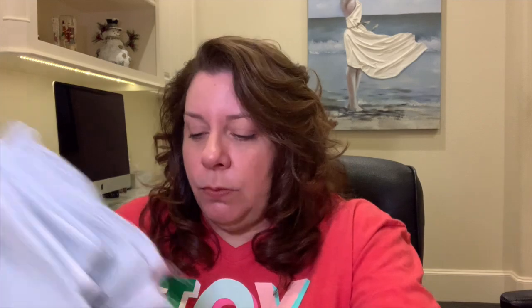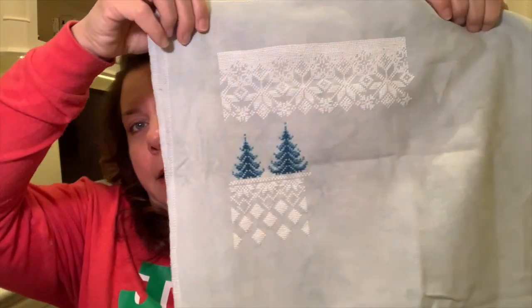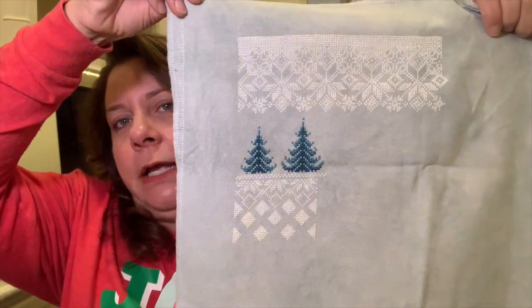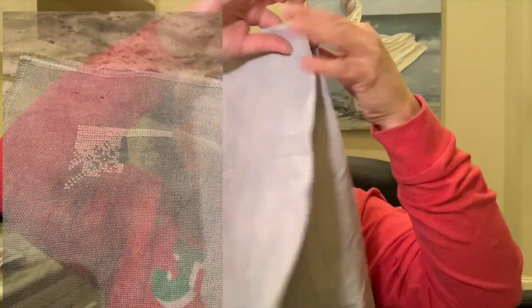You guys have seen this one fairly recently as well. This is Winter Snowfall from Shannon Christine Designs — love this. I am stitching this on Sterling from Picture This Plus, two over two. I think this was one I started for No New Starts, so you will see a picture of where I came from. I got a little bit of work done on this. Not a huge focus piece — just one that's nice to pick up when you're in the mood for a little bit of white stitching. That white will really pop off that fabric.